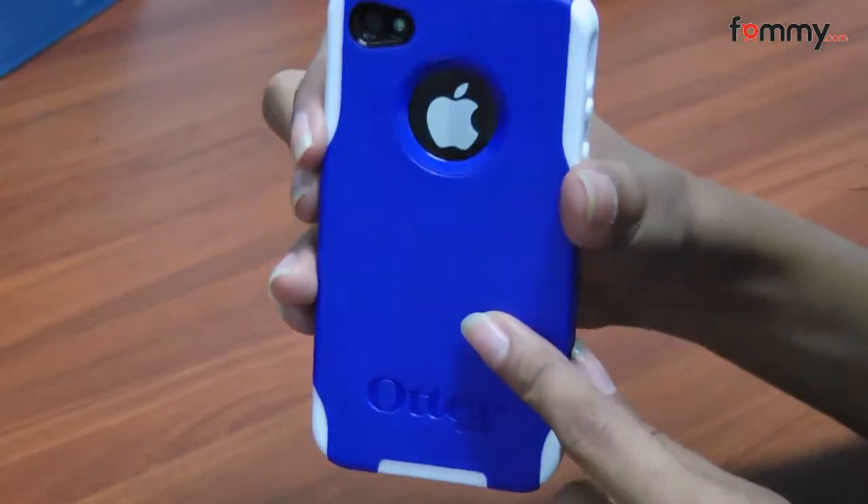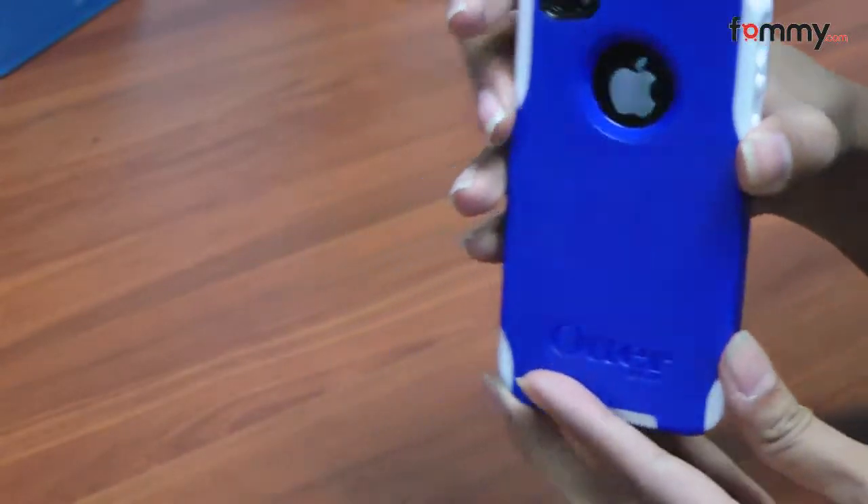Overall this is a pretty good case for iPhone 3G and 3GS. Okay, that's it for now guys — see you next time.